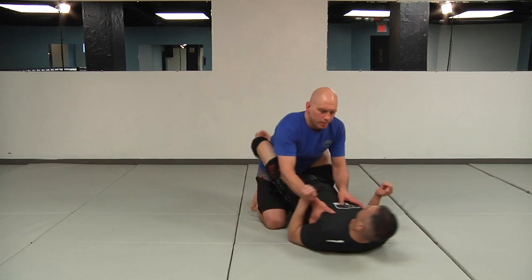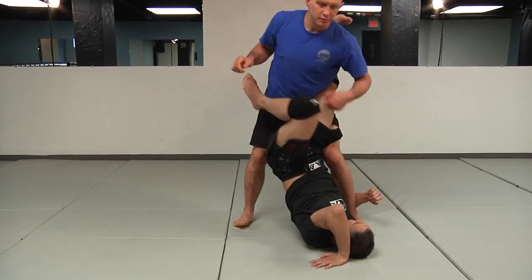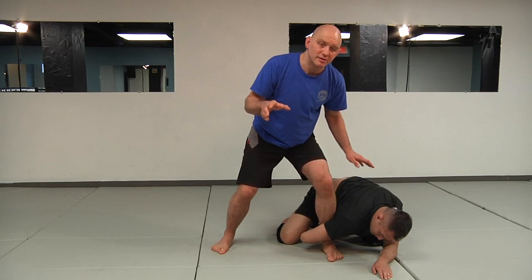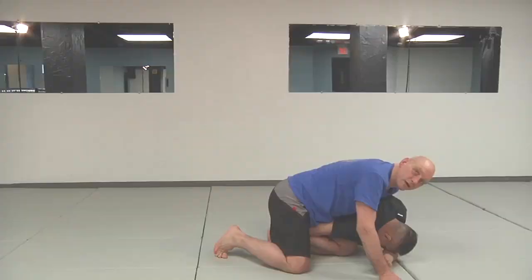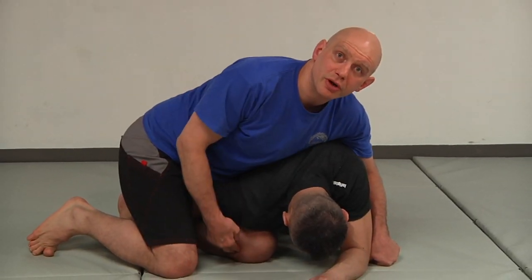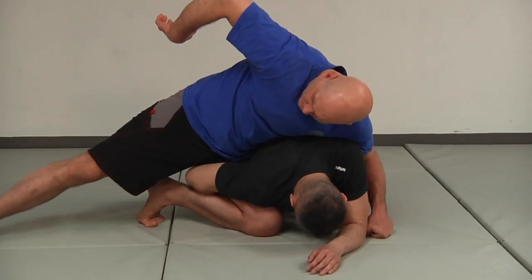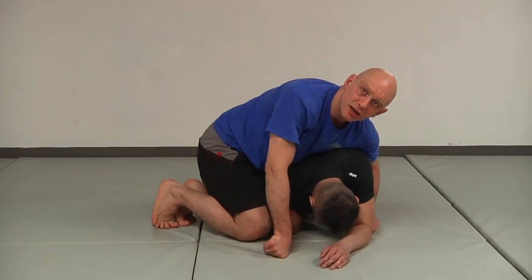So here's how I counter his backwards somersault counter. I stand up, he tries to sweep, it doesn't work, he starts going for the somersault. I don't have a big window — I can't stay standing, I have to get down on my knees right away. Richie's done the backflip; I've gotten my knee to the ground immediately. If I don't get my knee to the ground, I'm going to get swept. With my knee on the ground, his arm is kind of trapped by my leg — I like that, so I pinch my legs together.